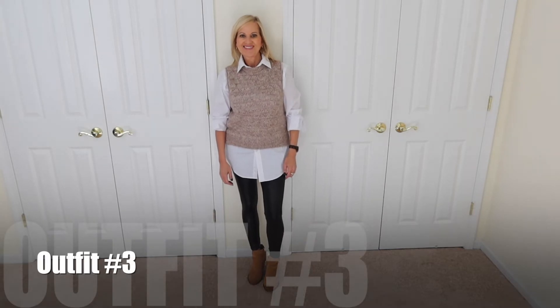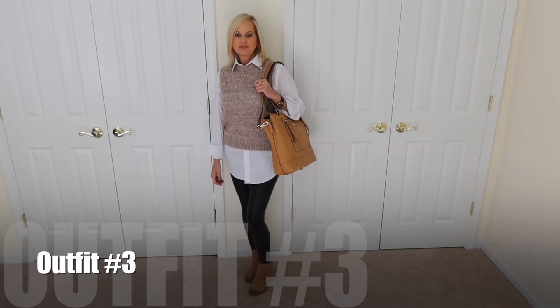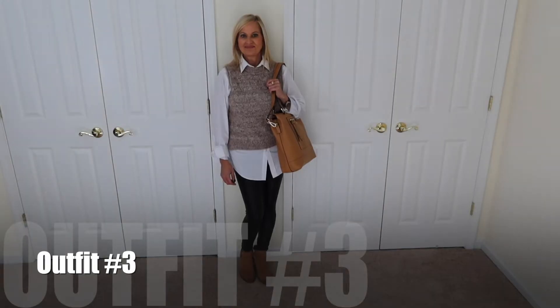Outfit number three: I had on a white long sleeve button-down with a pullover sweater in a sort of taupe-ish color, and on my feet I had a tan-ish bootie. I thought that look was really cute — a little school-girl-ish. I also had a fun bag; it's more of a laptop bag or pocketbook that holds a lot. It was actually outside of what I'd typically go with, but it came together really cute. Let me know in the comments which outfit was your favorite.